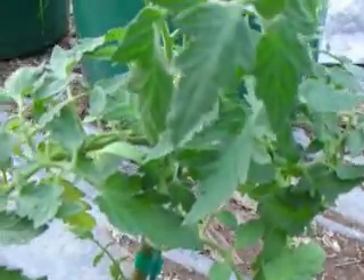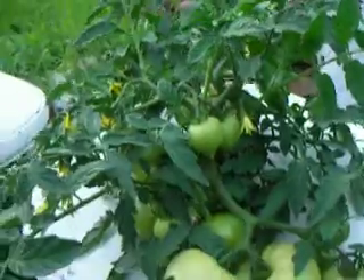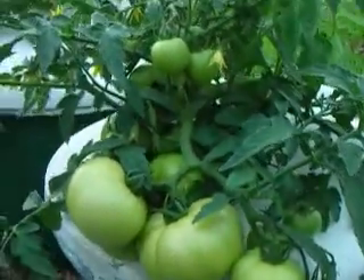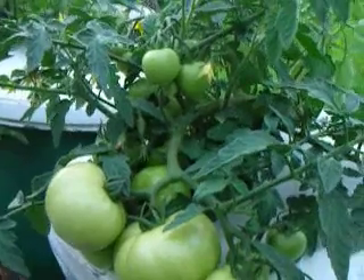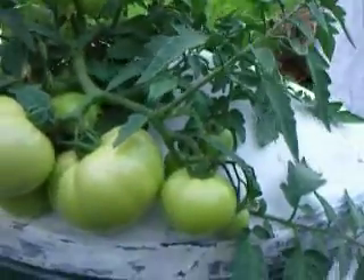So in one month, this plant has done almost nothing, and in the same time, this plant in liquid soil has been very busy. In another week, I should have a ripe tomato from this extremely productive situation.